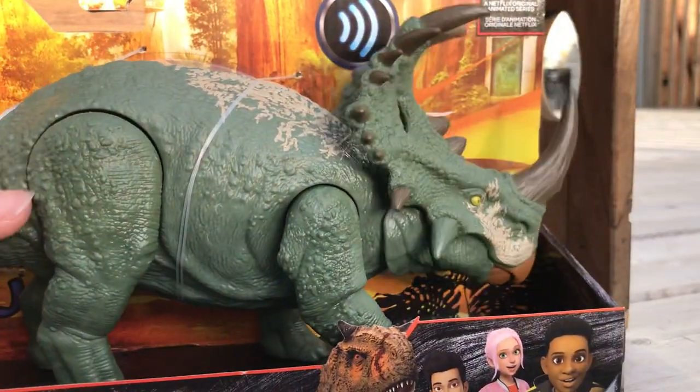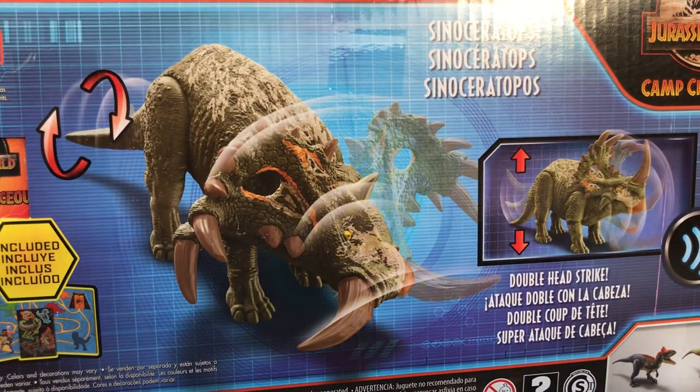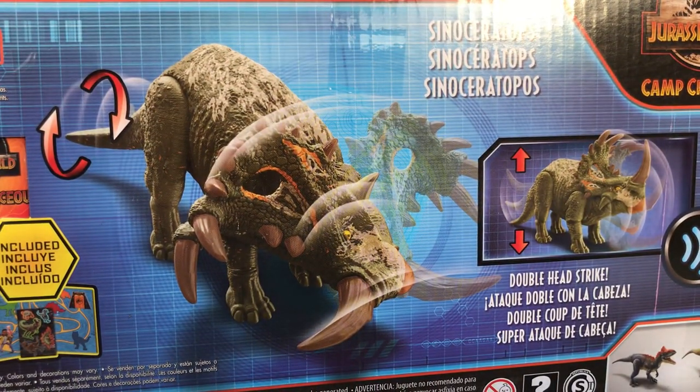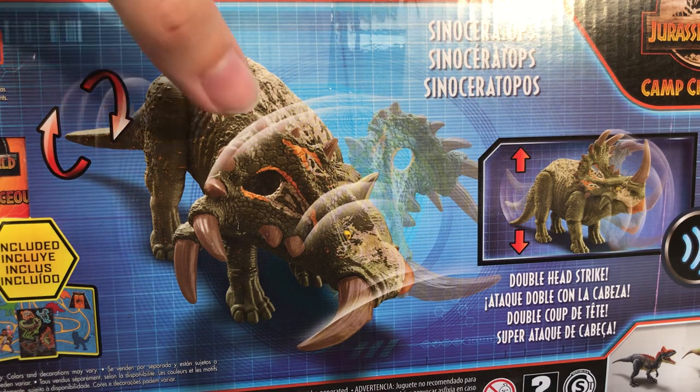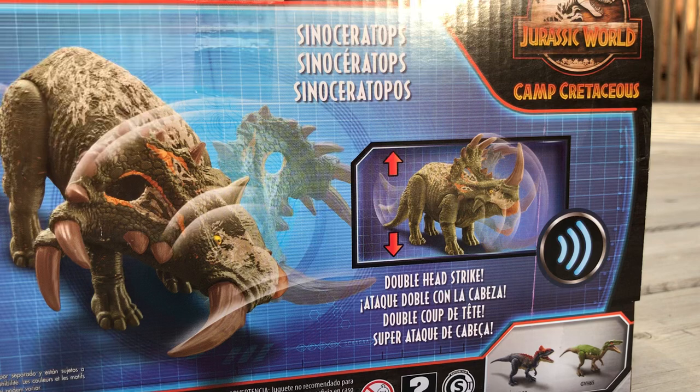It's got the motion — the head goes up and down. Wait a minute. There's color on that frill — on the box art — but not on this figure.